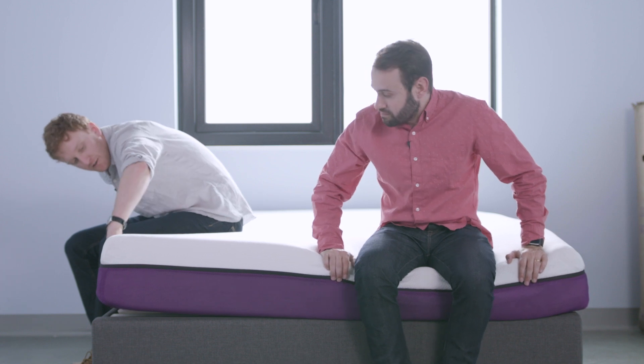What do you think about the color and the branding? Nice and purple. I like it.